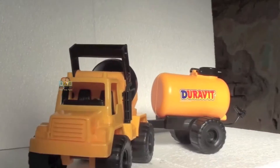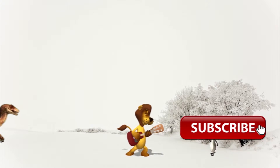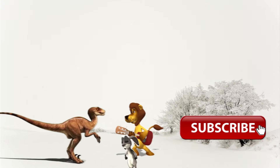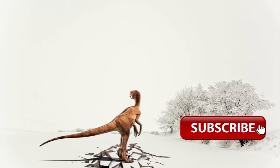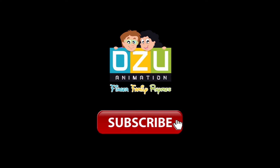Okay kids, hope you like it, see you next time! Hi kids — like this video and subscribe for more videos!